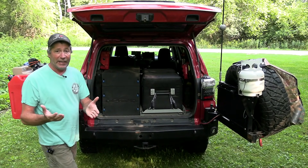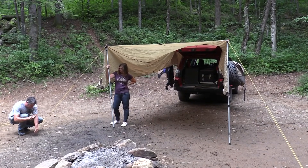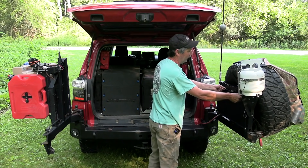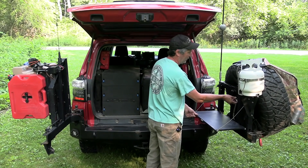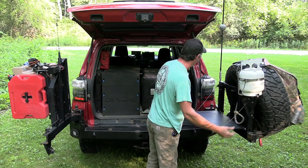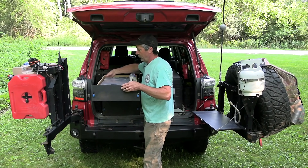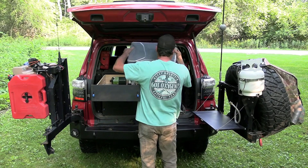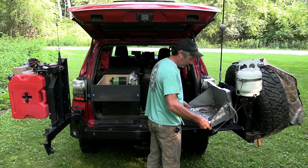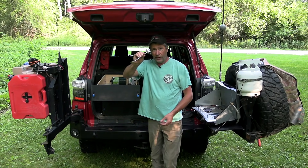So we get into camp. First thing we do if it's raining is put a tarp over us. Then we get out the stove and put it over here on this fold down table. And here is the line from our propane tank. Grab the stove, and here's a little regulator we need.